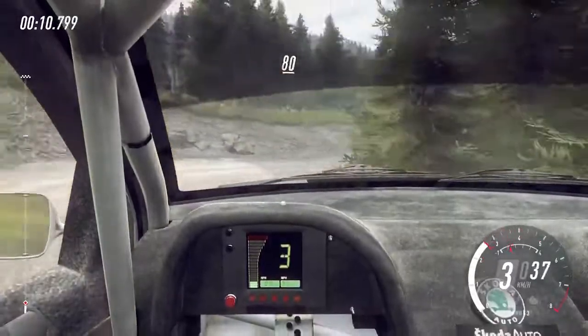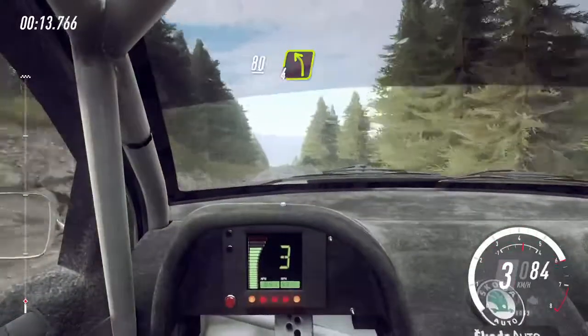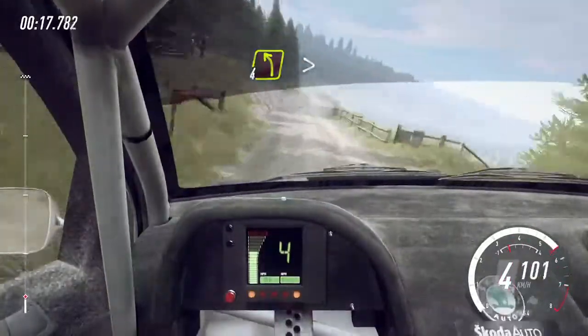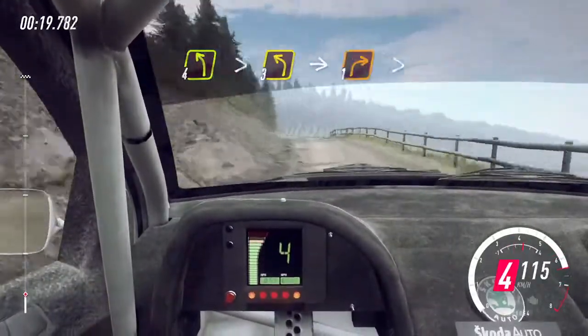80 over long crest, into 4 left through gate. 60, slow, 4 left long, tightens 3, into 1 right tightens.